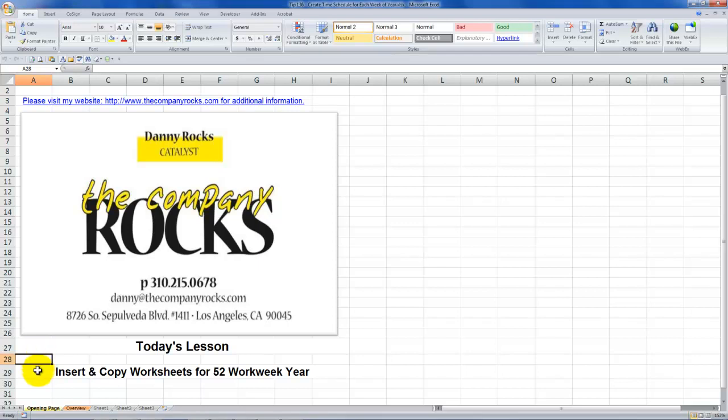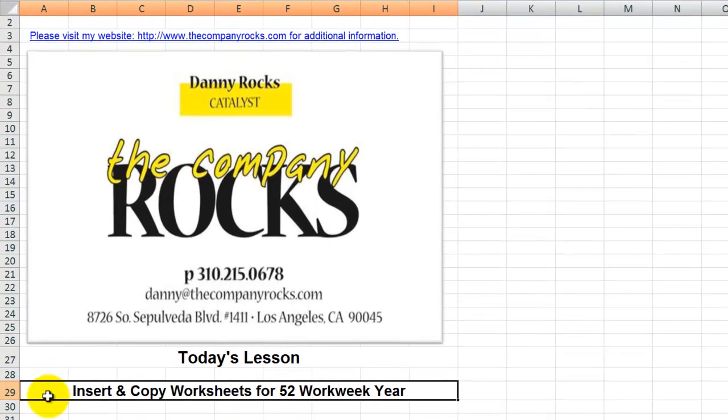Hello and welcome back to Tips and Time Savers. I'm Danny Rocks, and as we wind down the remaining weeks of 2011, I'm going to begin a new series of video tutorials answering requests from viewers for tips to create time worksheets for individual weeks in the upcoming year, 2012. One viewer wants assistance in creating a template that can be copied over to 52 worksheets.